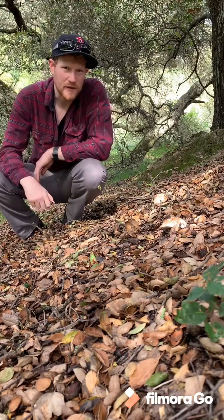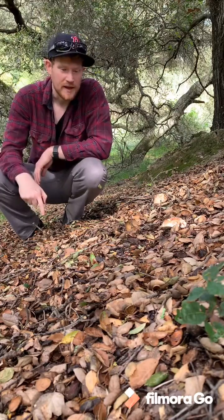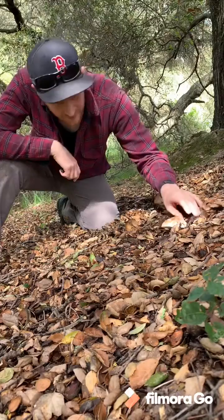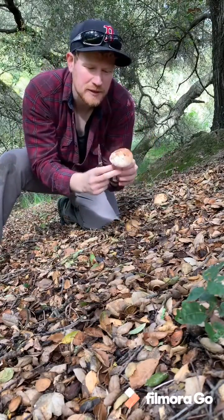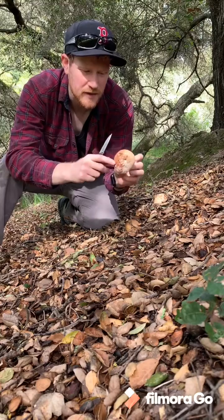Hey guys, Gordon from Fascinated by Fungi here. I want to show you an Amanita I just found under this live oak tree. It's an Amanita novenupta — it's in the blusher family. It's this beautiful sort of pinky Amanita that when you bruise it turns kind of reddish. There's a bunch of blushers but novenupta is the species we have in California.